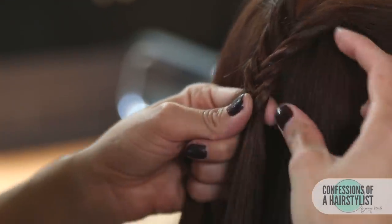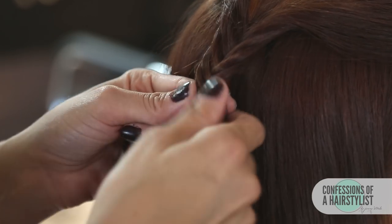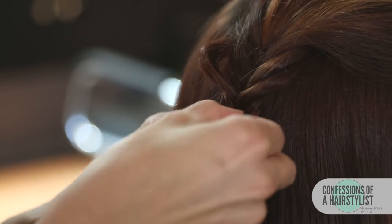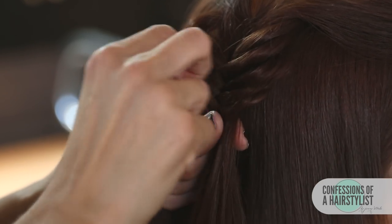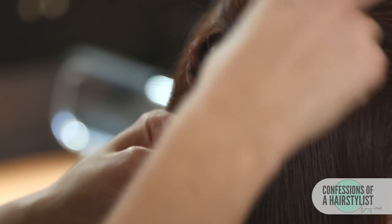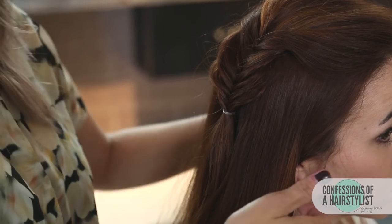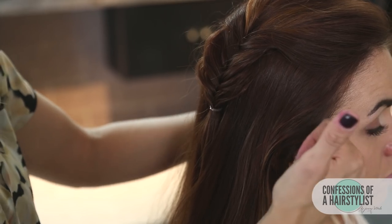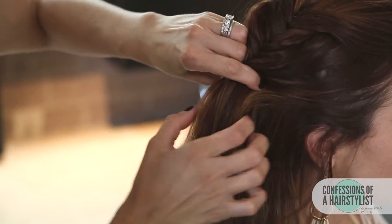Now that we've done a fishtail braid about two to three inches long, I'm gonna go ahead and pancake this braid out by pinch and pulling each section of hair. This is gonna create a really thick looking fishtail braid. So now we wanna create that bubble feel — we're gonna take some hair on the right side and the left side and connect it with an elastic underneath that fishtail.